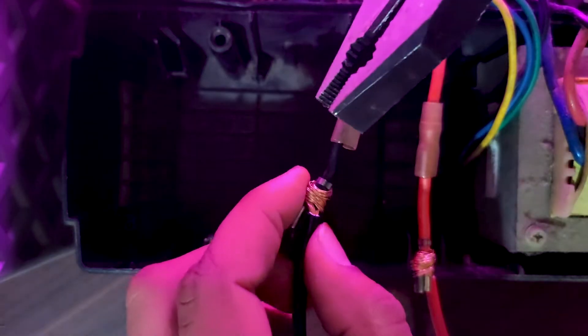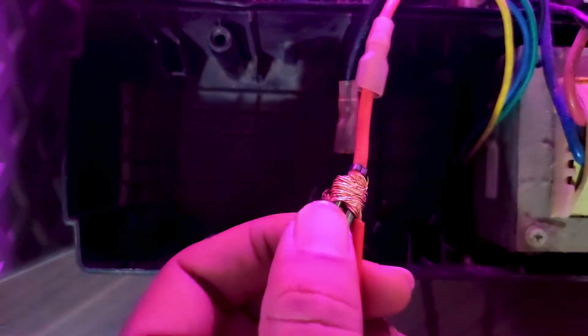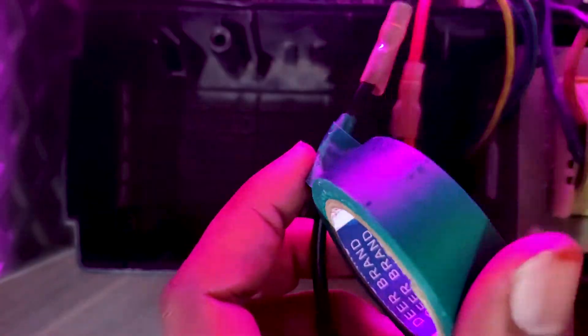Join the red wire with the red wire in the UPS and the black wire with the black wire in the UPS. Tighten the wire with the UPS wire and then tape it thoroughly.